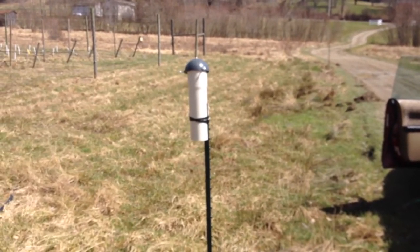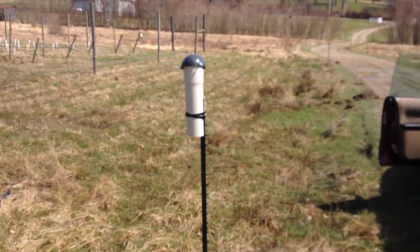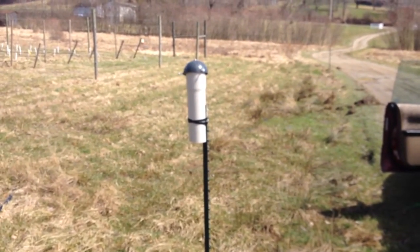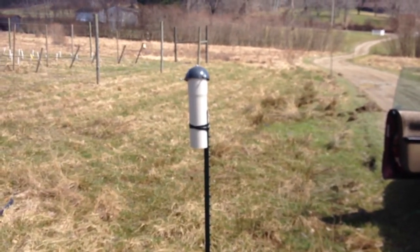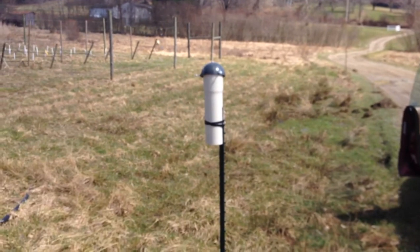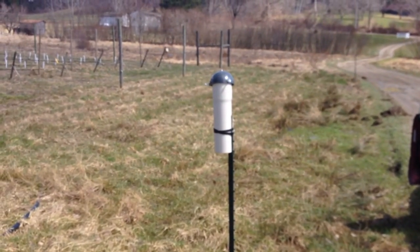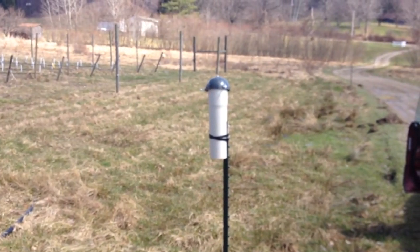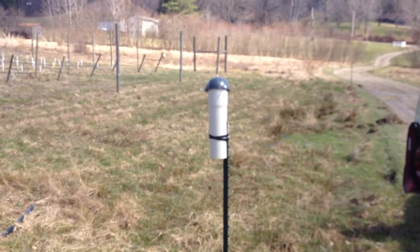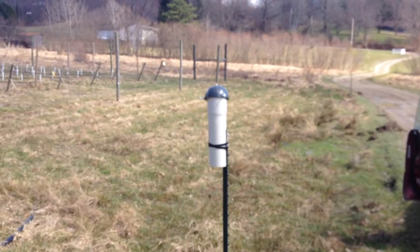That's the poor man's weather enclosure. The idea being that it's long enough that it will draft cool air from the bottom up through the mushroom cap, so that the Kestrel D3 gets a relatively honest temperature reading. I was going to put a second shield over it — that got a little problematic — but I might put something on the south side of it just to add a shield to it.